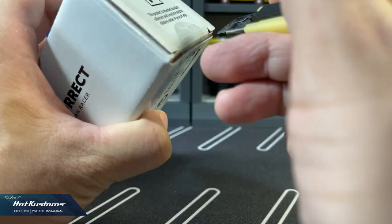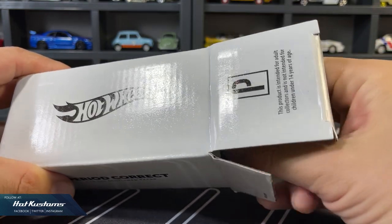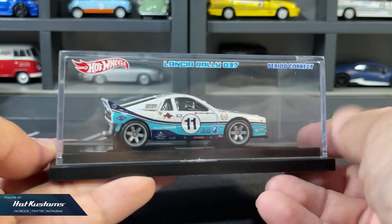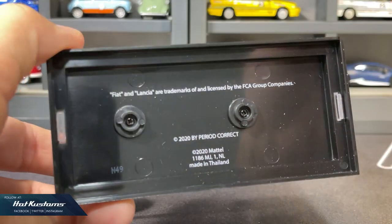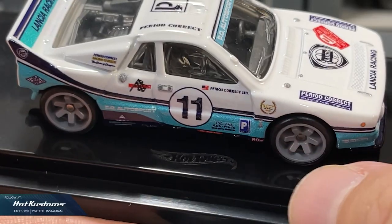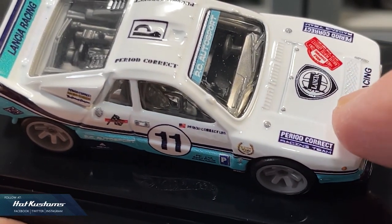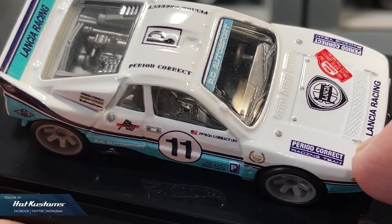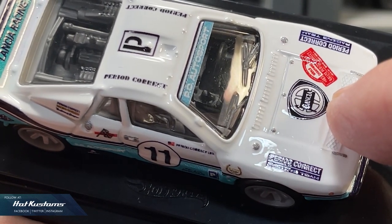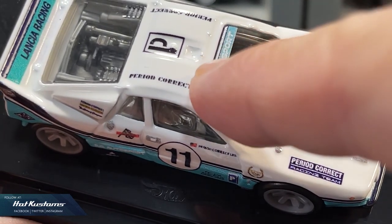The outer box is sturdy. It's a standard presentation case with the Lancia Rally enclosed in it. There's no serial number for the Lancia. As always, the Hot Wheels logo is printed on the base. This is my very first PeriodCorrect, and the casting looks exactly like any other Hot Wheels premium casting in the mid price range. All the logos are plastered around the casting just like a typical rally car — the PeriodCorrect logo, the Lancia, and also some markings.